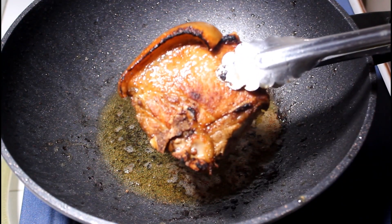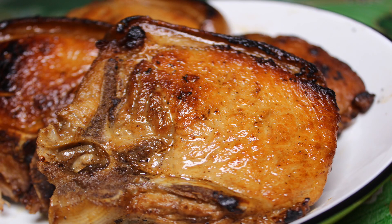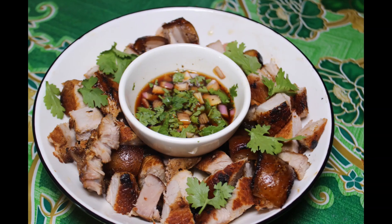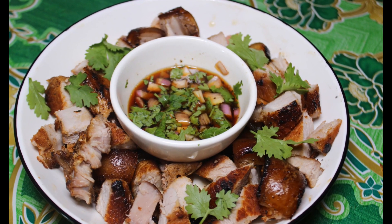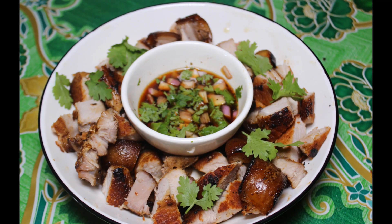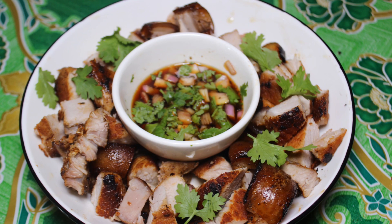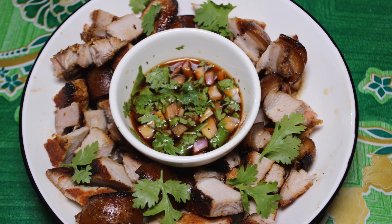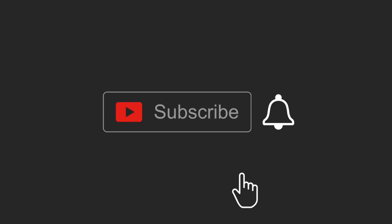At ito ay luto na. So ito na yung ating naluto na juicy and tender pork chop. So hihiwain lang natin ito ng maliliit at pwede na natin i-serve. Ito na ang ating tender and juicy pork chop. Napakasarap nito at pwede nyo itong lutoin sa inyong mga bahay. Napakadali lamang itong lutoin. Napakasarap nito ating tender pork chop.